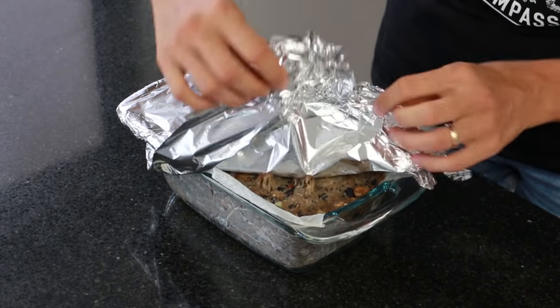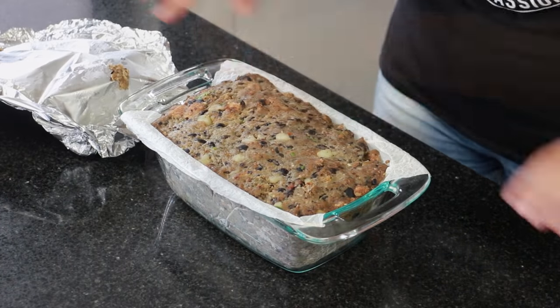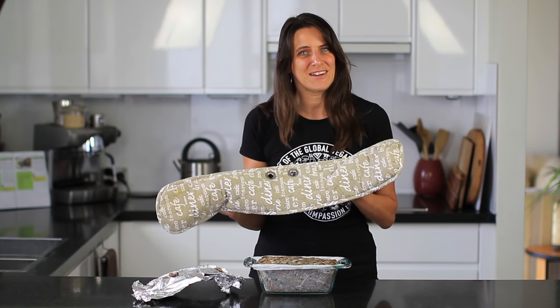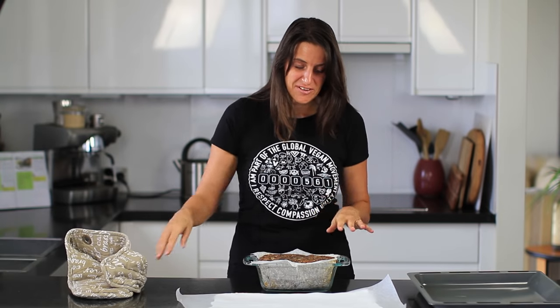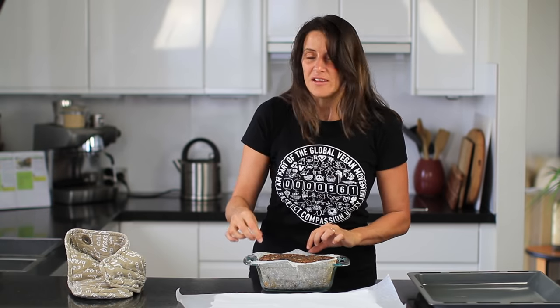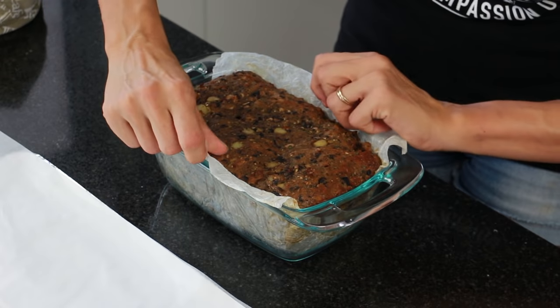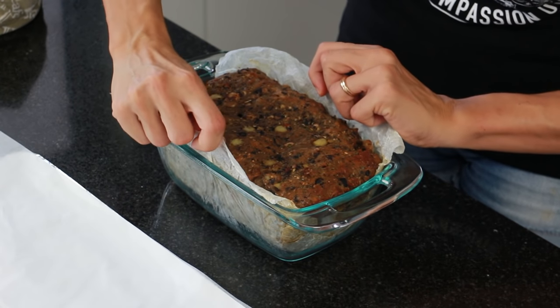After half an hour in the oven, I'm removing the foil from the top — you can feel it's still quite soft — and putting it back in for another 20 to 30 minutes. Now at 60 minutes total — half an hour with foil on and half an hour off — I'm lifting it out onto another piece of parchment paper and loosening it off.